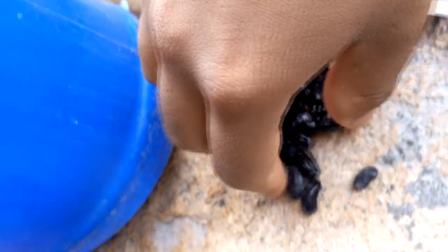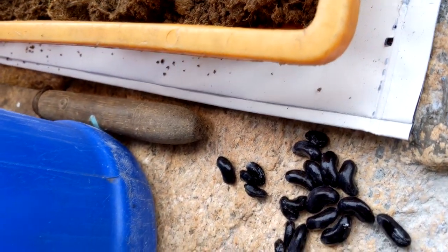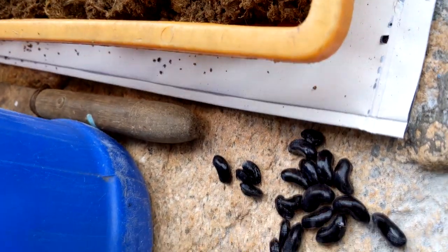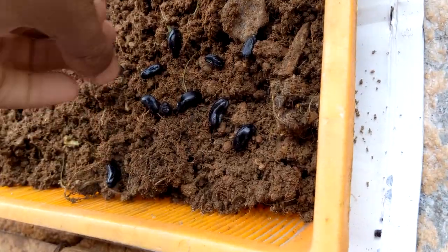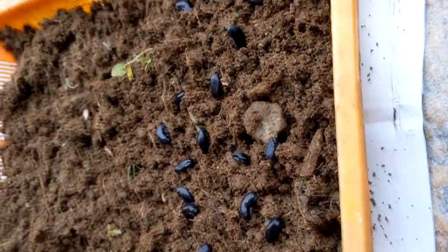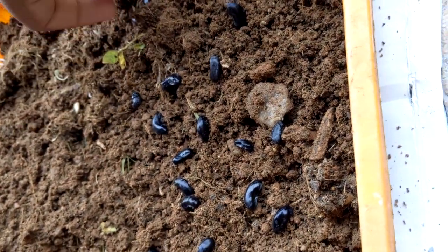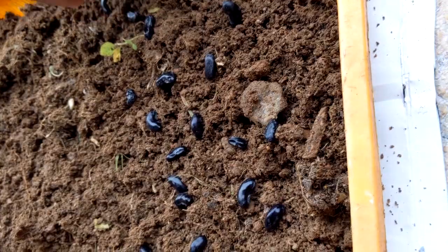We are going to take a trail. Then we are going to take a trail and a little bit of a trail.